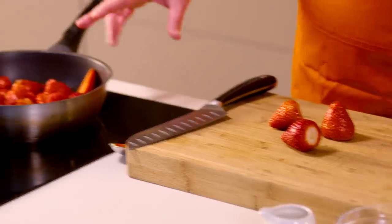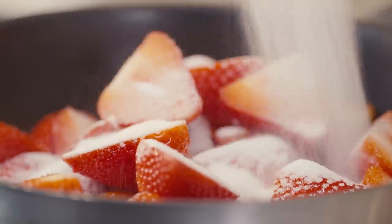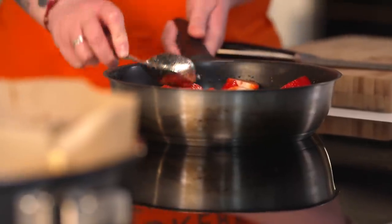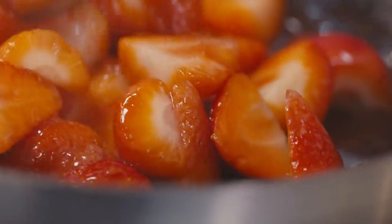While the cheesecake chills, we can get our strawberry compote going. I've already got most of my strawberries in the pan — just halving a few more straight in. Add the sugar for a boost of sweetness and some water as well. We want to cook these down so they soften slightly and a syrup forms, but we don't want them to completely lose their shape and go mushy. Leave them to simmer for a few minutes. You can use other berries too — blueberries or any summer berries would be absolutely delicious.